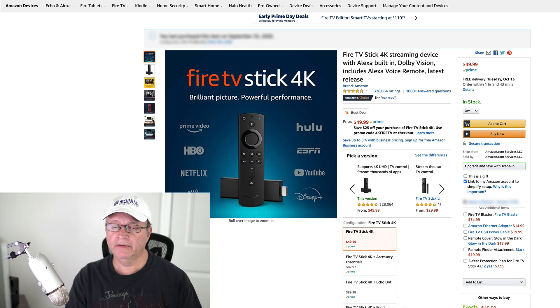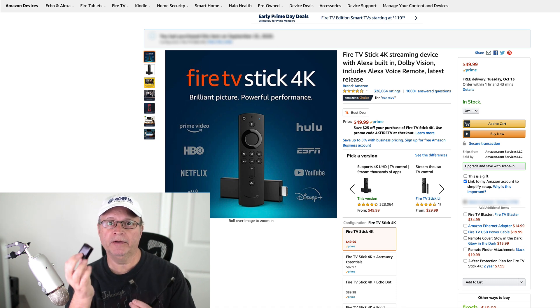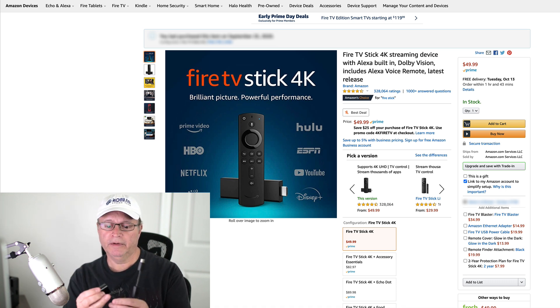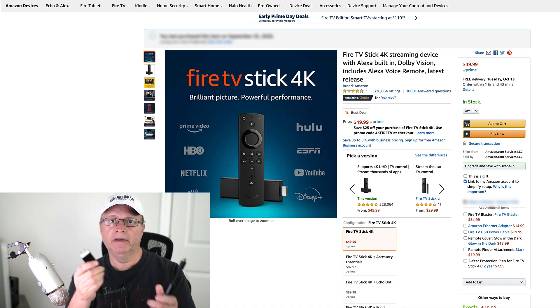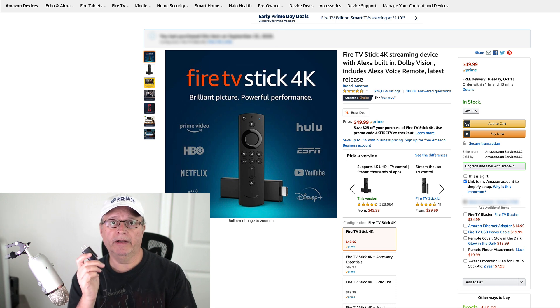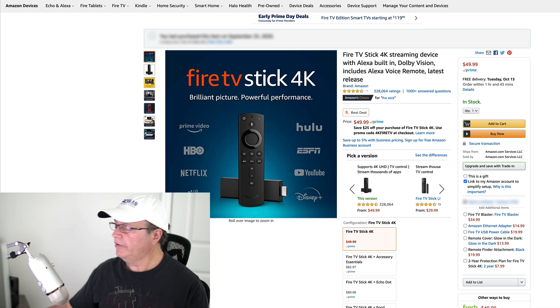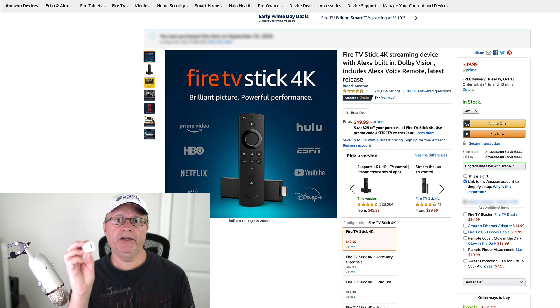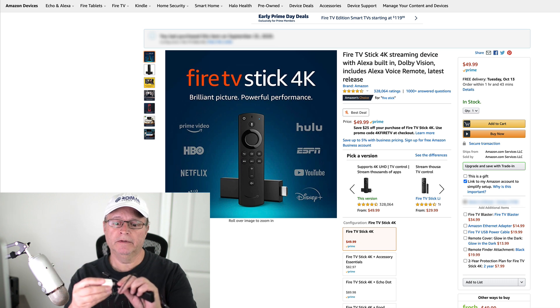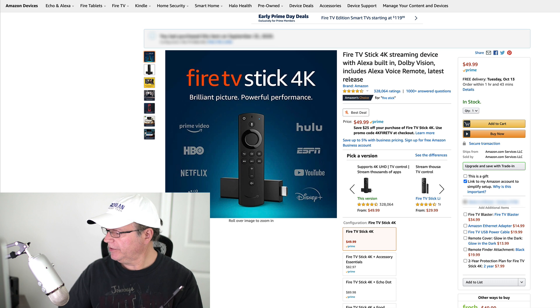The quick fix for that — and I know people like the convenience of plugging this into their TV set — is if you're getting that reboot problem, you have to pull out your power plug and plug it into an outlet. Now if you've misplaced that adapter, you can always just pull out any USB power device like this one and plug it into the wall.